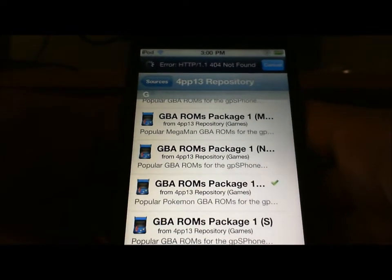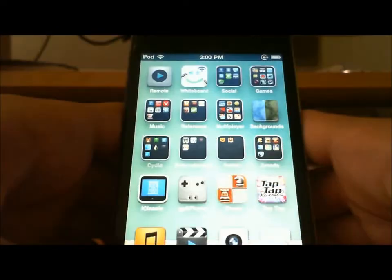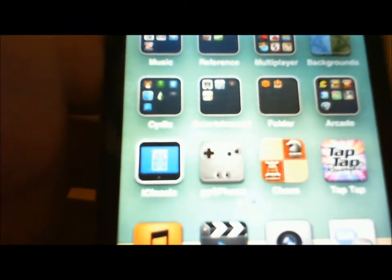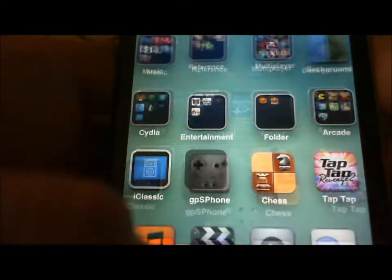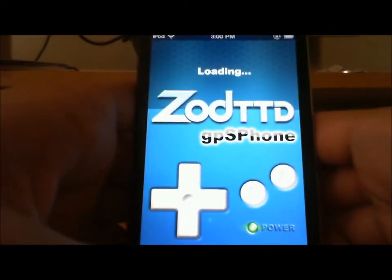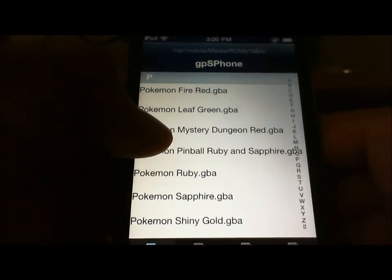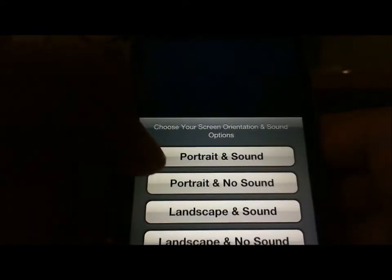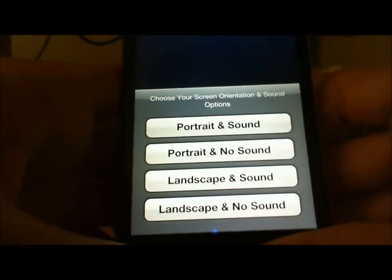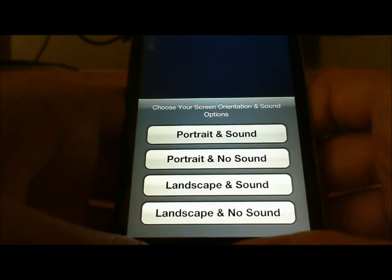Once you have that, go home and here you'll have GPS phone — it should look something like that. Click it, and here are the games. We're going to do FireRed, which is one that does work.